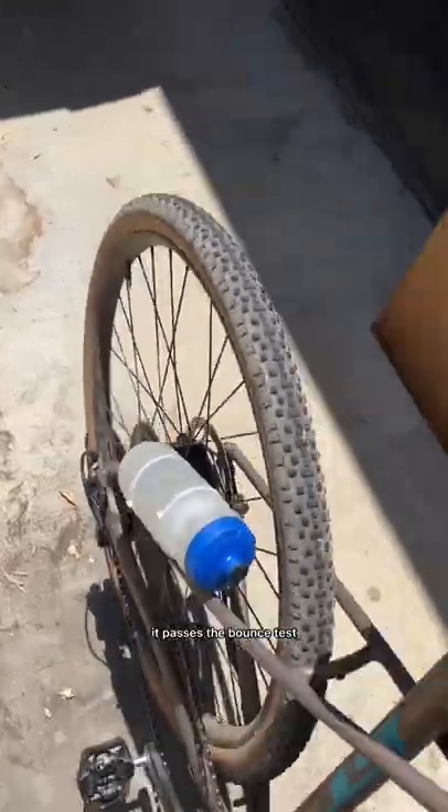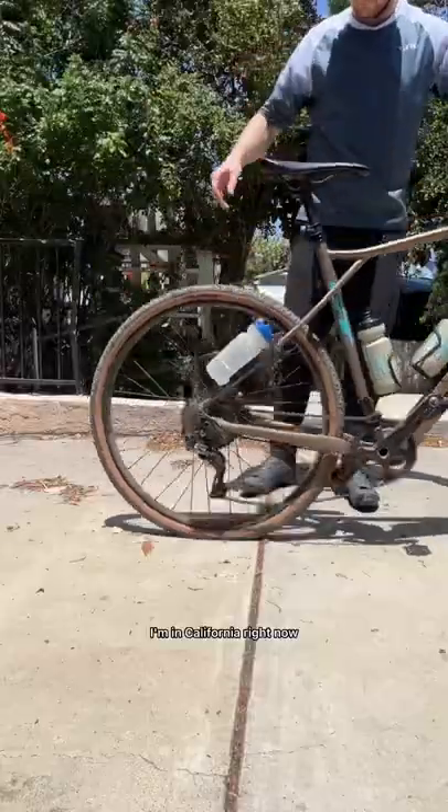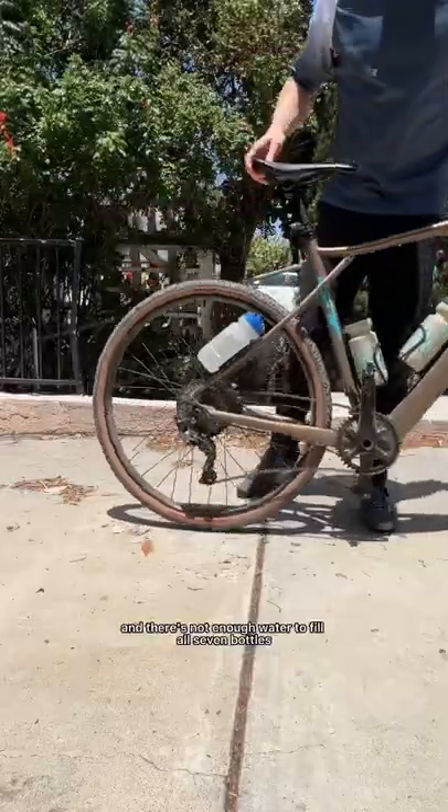It passes the bounce test. It passes the stoppy test. The only problem is I'm in California right now and there's not enough water to fill all seven bottles.